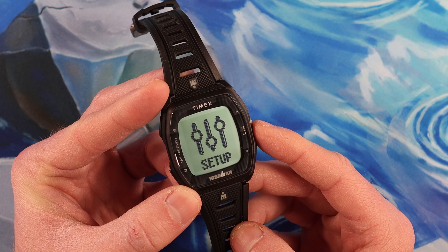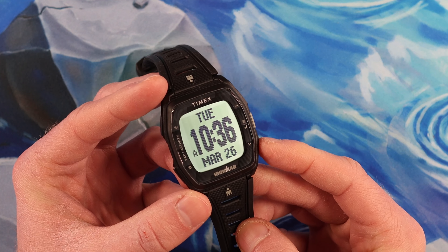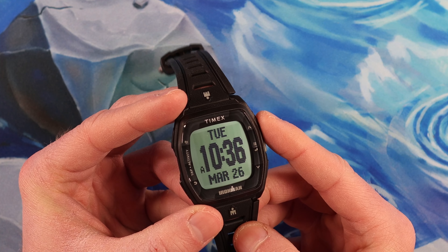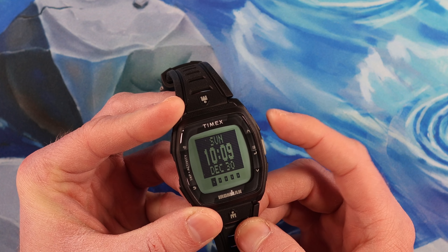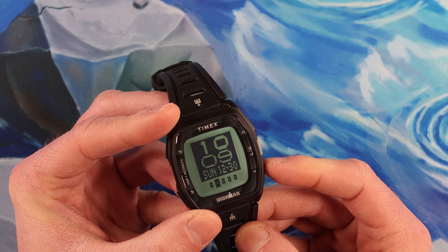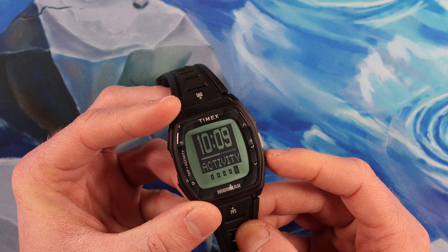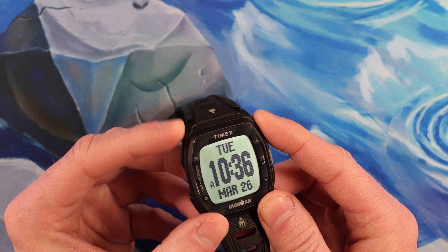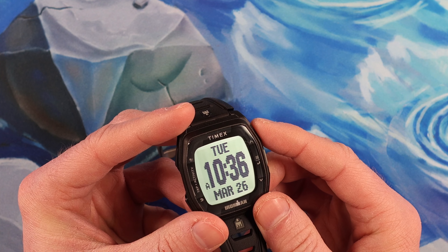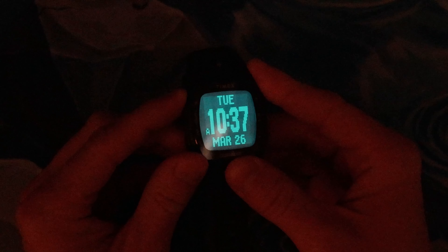Then you have your menu option. I'm going to hit the back button — bottom left — to go back to our time. If you want to change your time format, hold the top right button from the time display until you hear a little beep, and now you can select what kind of format you want. The top left button gives you a glow, which lights up really, really well. Let's turn off the lights and check that out — here is the Indiglo glow function. That is a really, really nice glow.